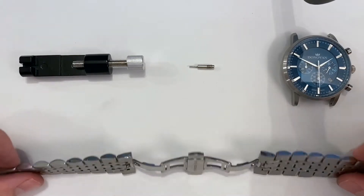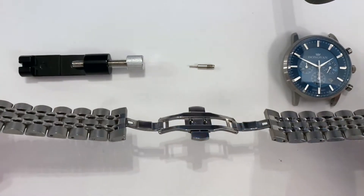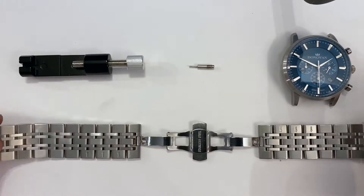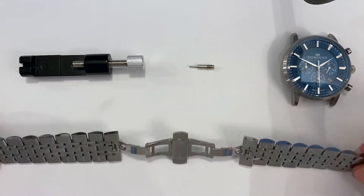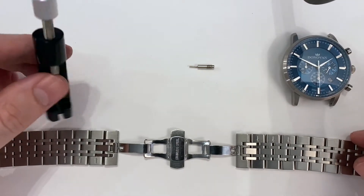Alright, welcome everyone. My name is Miles from Donovan Watches and today this video is showing you how to remove links from a stainless steel watch strap. So if you ordered a watch that included this watch strap, or if you just ordered this watch strap directly from DonovanWatches.com, your order would have included a complimentary link removal tool.